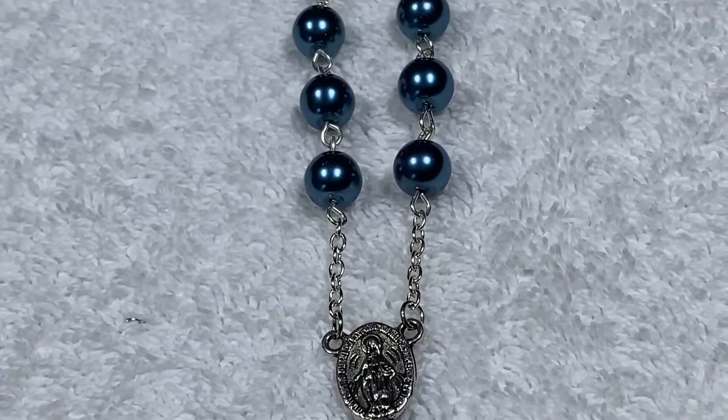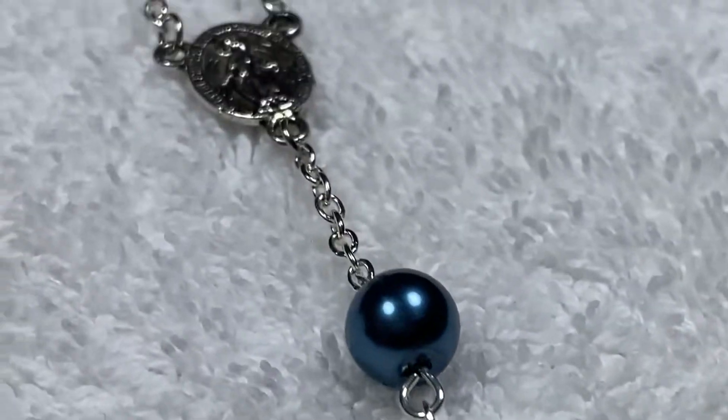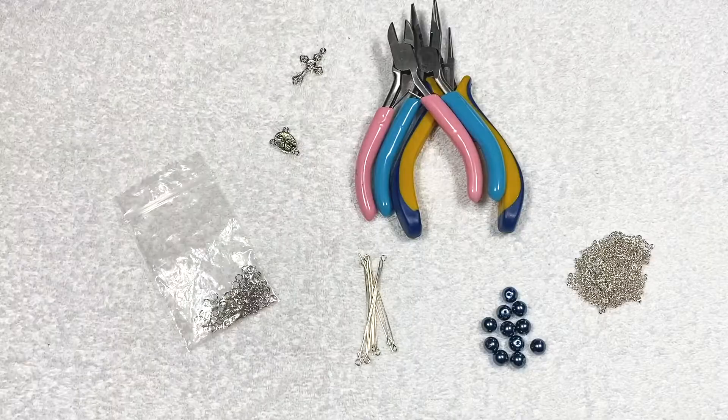Hey everyone, today I'm going to teach you how to make this awesome car rosary. Hopefully this helps you out if you want a little car rosary, but if you want a more extensive rosary tutorial, I'll have one linked down below.